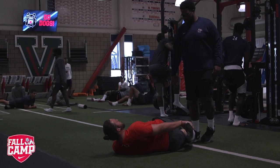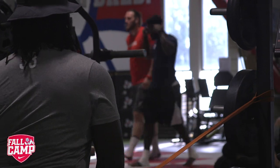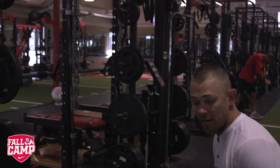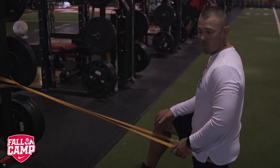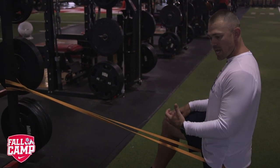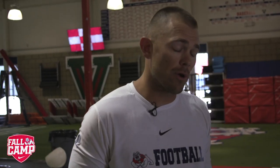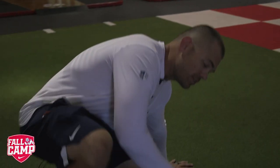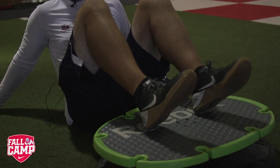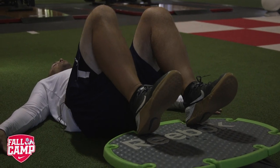Station two is our mobility station. It's designed to stretch our tight muscles and restore that length-tension relationship. Our guys are desk-bound athletes, and as they sit in meetings they get tight in certain areas. The hip flexors and the quads being one of them, so we'll put a band around the leg, squeeze the glute, and let them stretch that quad and hip flexor out. Going back to that desk-bound athlete, we'll do hip extensions — putting our feet on cardboard gives us a little more proprioception and balance.